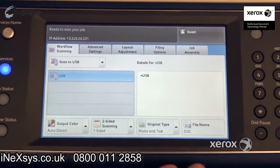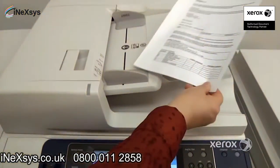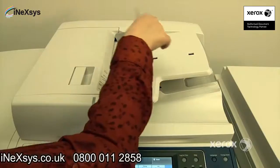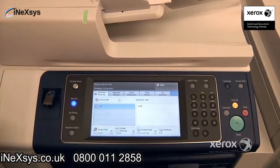So we won't go through everything — it's exactly the same. Essentially, once you have this in, you can go ahead and place your document either in the handler or on the glass, and simply press start to scan your job.